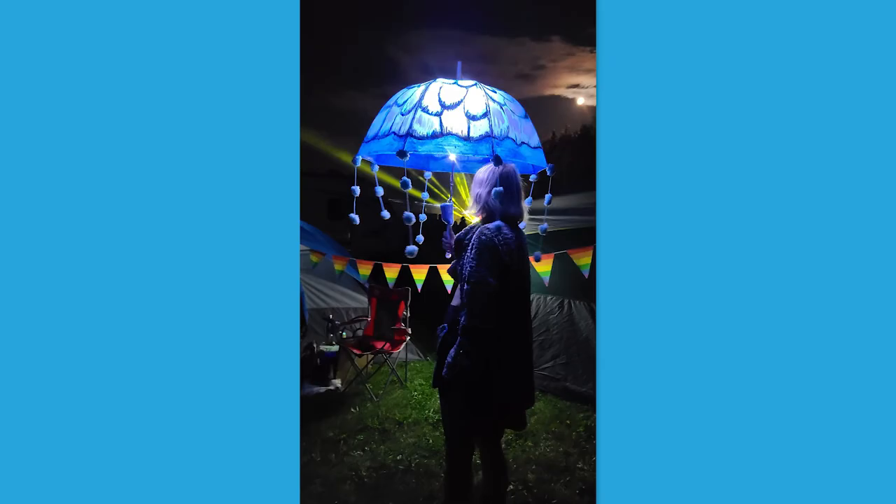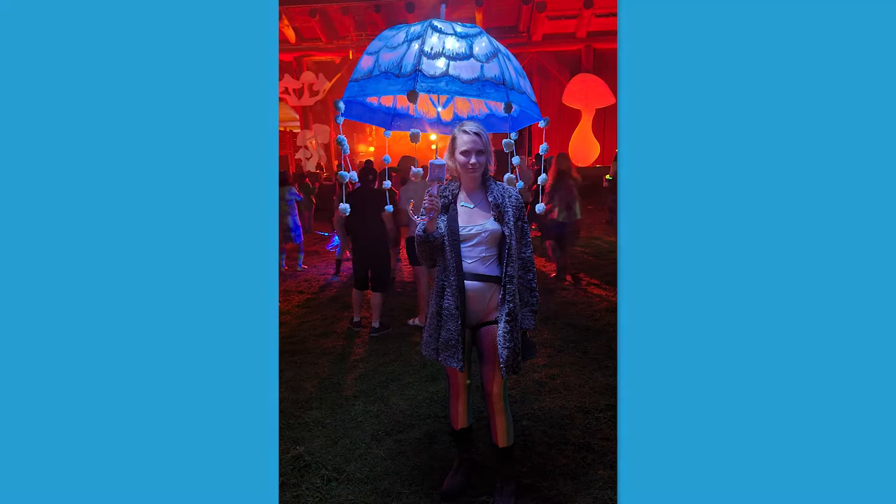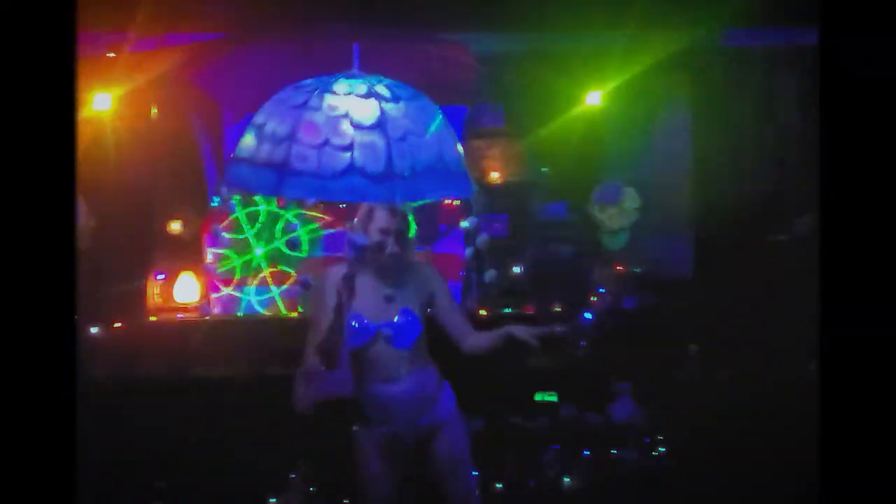Oh my god, I am so happy with how it turned out. Look at it! This umbrella was such a success. And now I will show you some photos of the umbrella in action at the festival. I just loved how fun it was to dance around with and how much joy it brought to people. I really hope you enjoyed following the process of me making this umbrella as much as I enjoyed making it. If you did, don't forget to hit the like button, and until next time, bye!